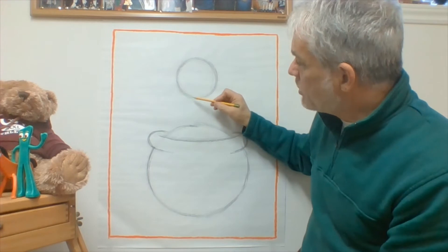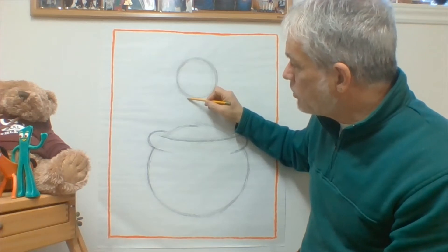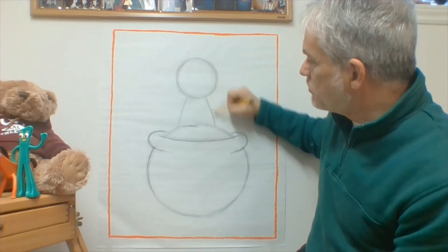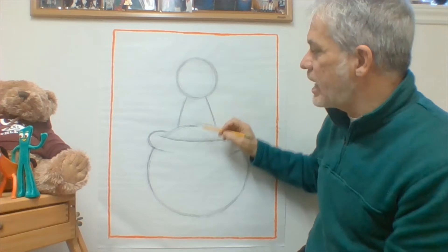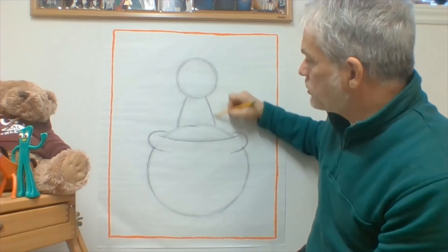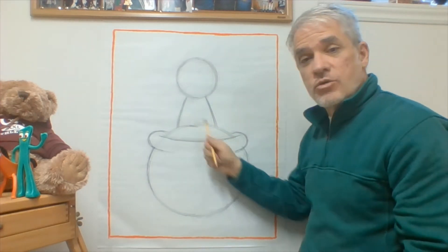After I've drawn the head circle, I'm going to come from my circle down to my pot of gold. I'm going to make the body a little bit smaller where it touches the circle and a little bit bigger as it comes down. Draw two lines — you can see how his body gets a little bit bigger as it comes down and gets smaller closer to his head.